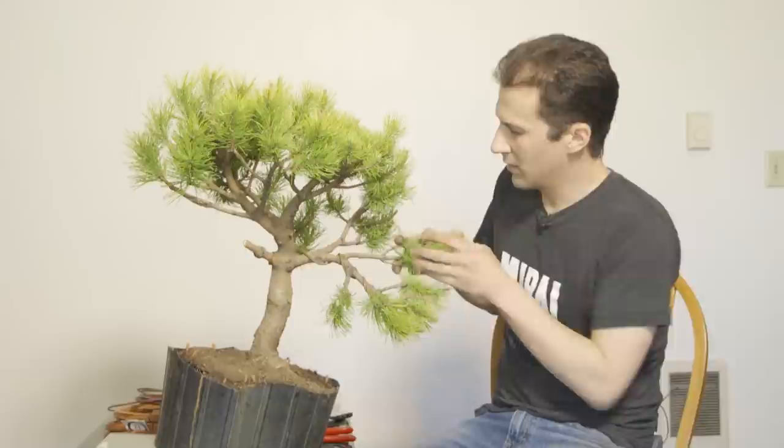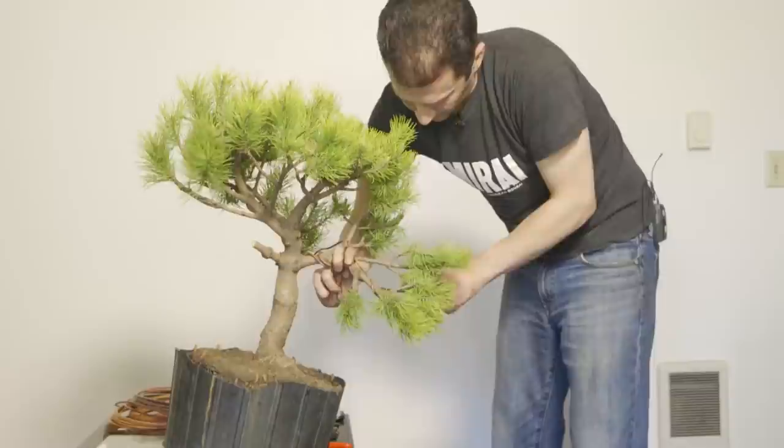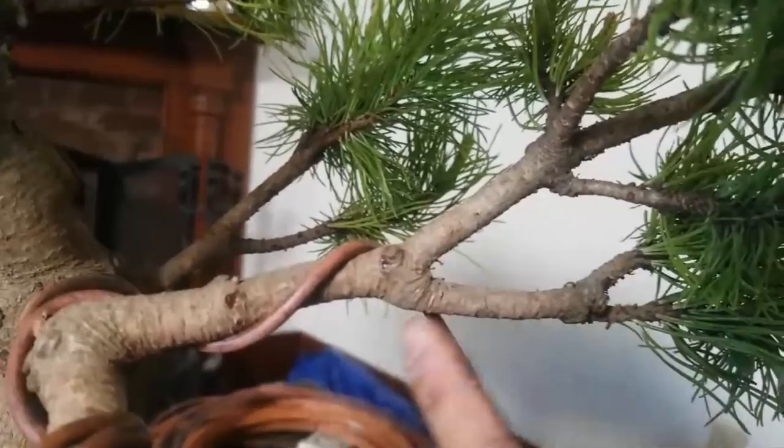From here, should I be wiring out the branch connected to the branch we just wired? When we come to a junction where we have a fork of two branches, that thicker wire has to provide the backbone. Typically we say a turn and a half of that thicker wire out onto one of those two forks — preferably the thicker fork. Turn and a half, cut, give support for these two to be paired together.